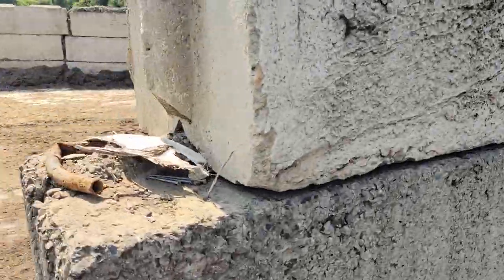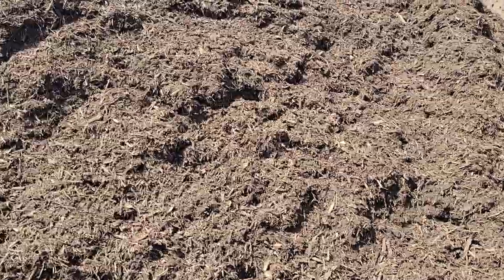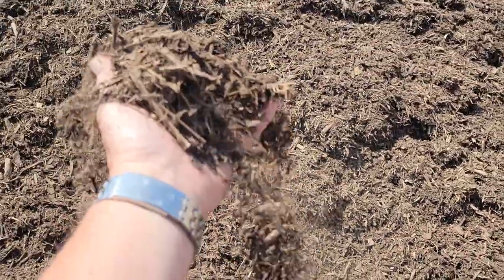As I walk over here, I'm going to show you my leaf mulch. Here's my leaf mulch.